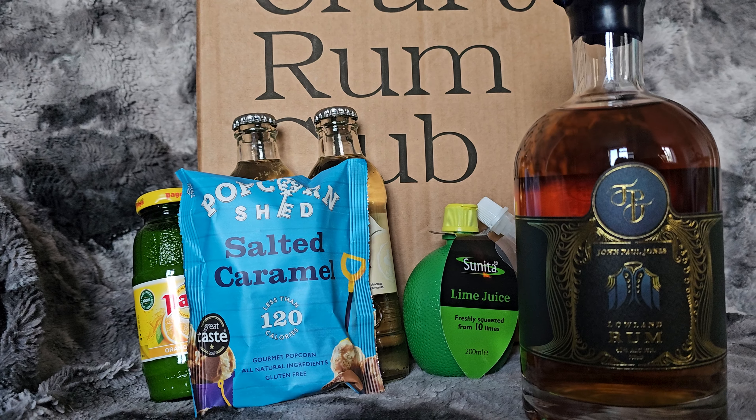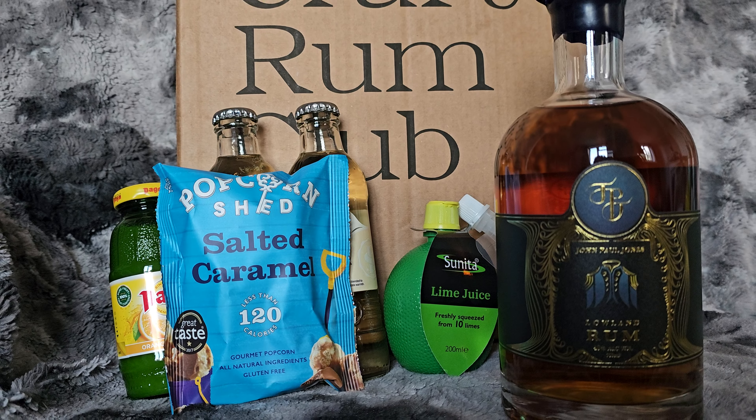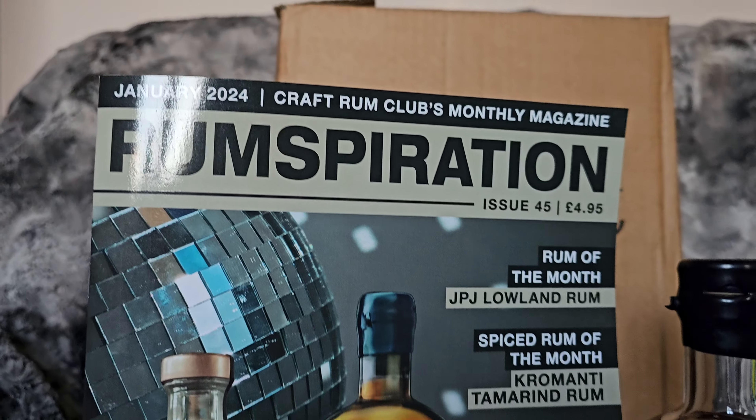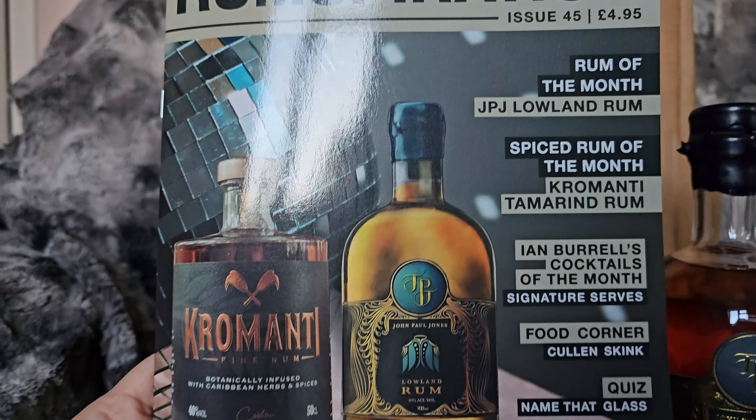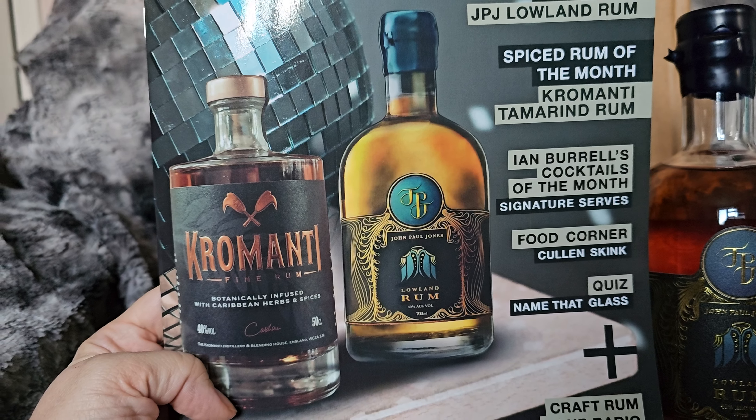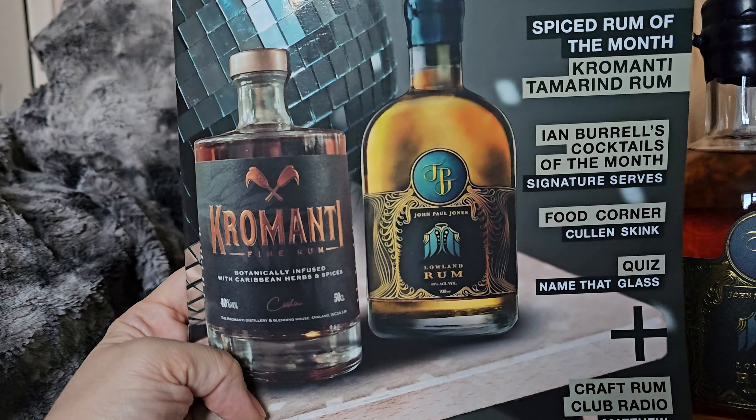It's £37.95 or something like that on Master of Malt, so the box is definitely worth its value. And the Rumspiration magazine — all you need to know about the rums, a good few cocktails and bits and bobs.